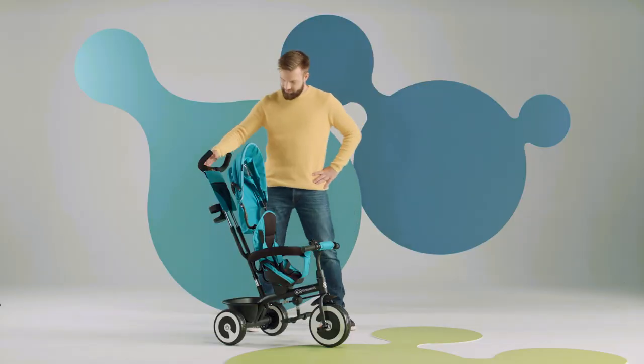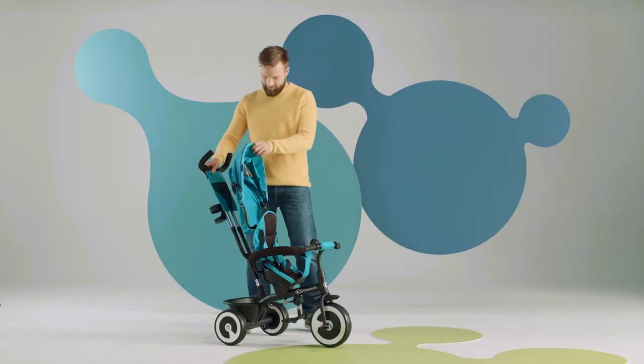Your Aston bike is ready for use. Just unfold the canopy and the sides.